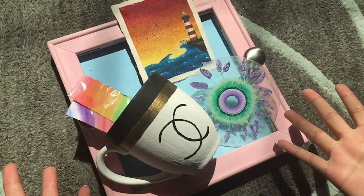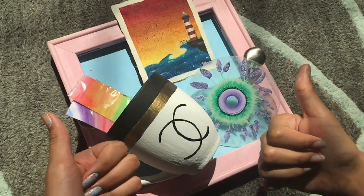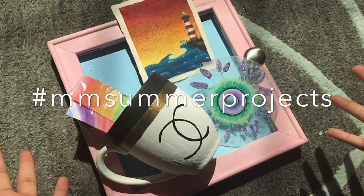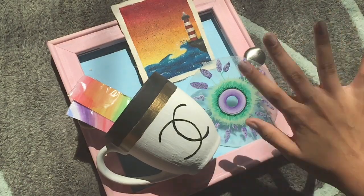Thank you guys so much for watching this video. If you enjoyed it make sure to leave it a big thumbs up, and if you try out any of these crafts make sure to use the hashtag mmsummerprojects so I can see it. That's it for today — bye bye!